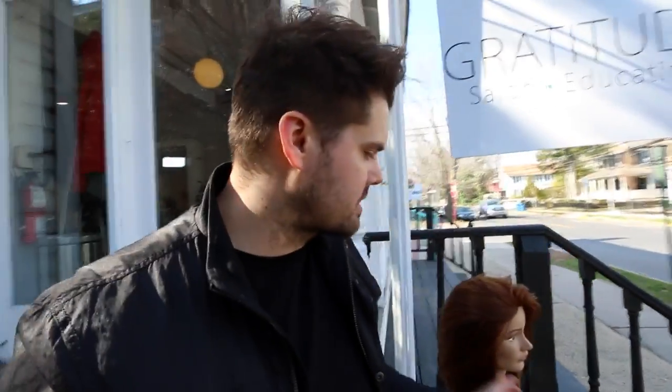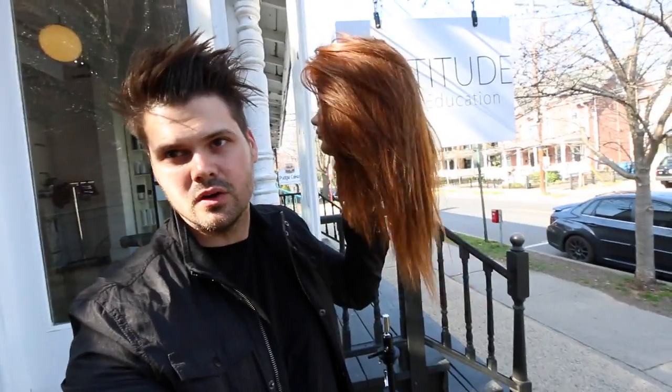On today's vlog I did something you guys have been requesting quite a bit. This is actually a cut I've never put on video, so pretty excited about it. This is the v-shaped long haircut. A lot of you have been wondering how to create that v in the back, and I've got a lot of tips. Here is our end result on the mannequin — longer in the back, a little shorter in the front, nice long layers.